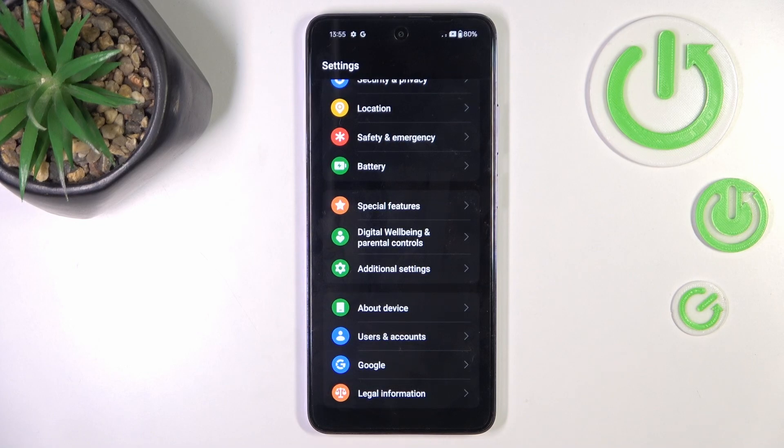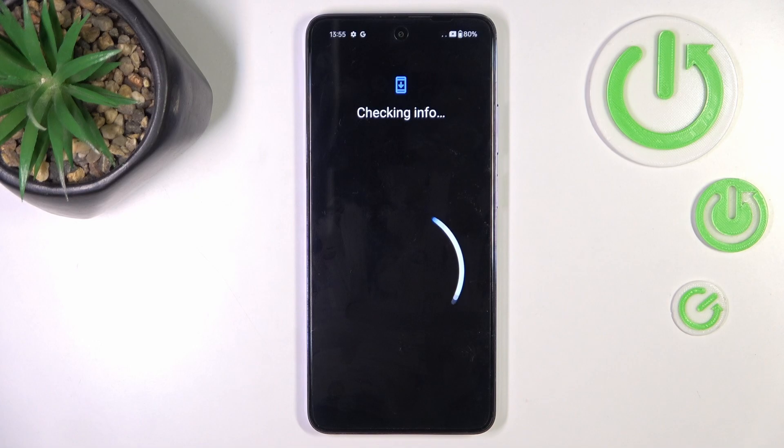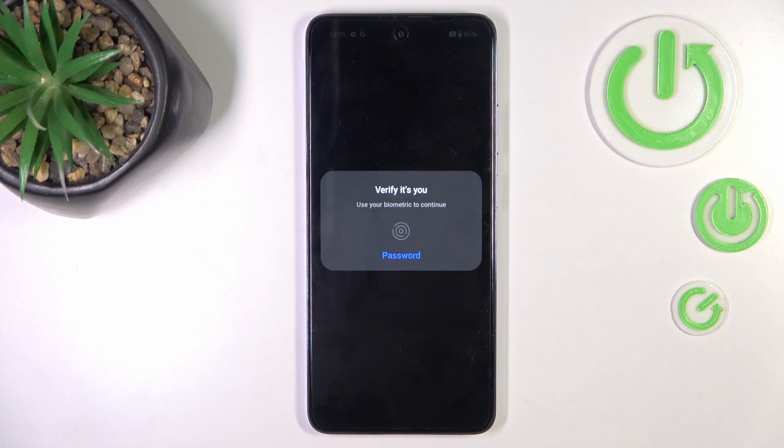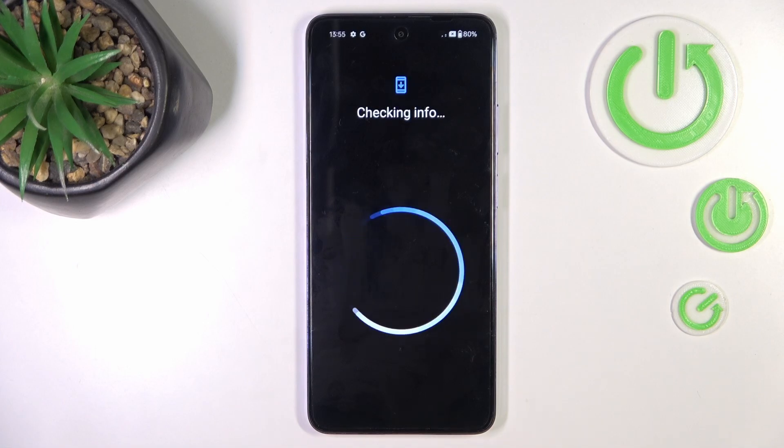Whenever you want to add the account again, just go to Users and Accounts, mark Add Account, choose Google, and then provide your user ID or email along with the password. So that's it.